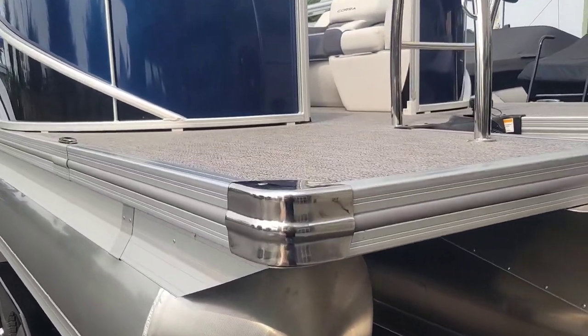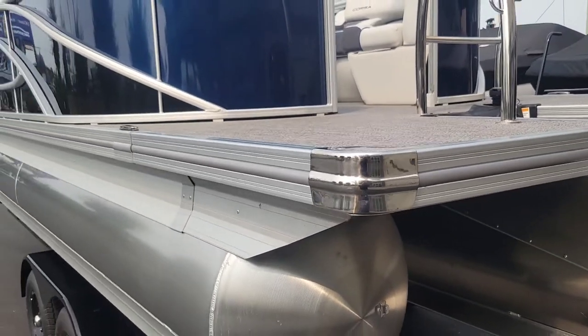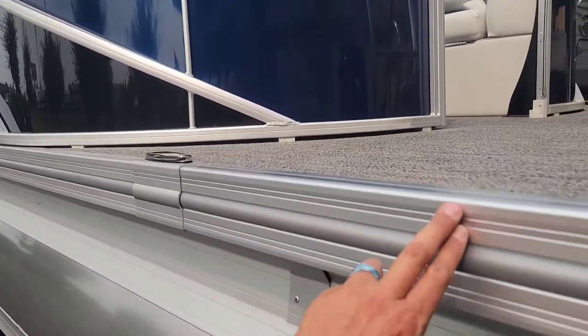Again, Barletta's construction is impeccable — these really nice heavy-duty stainless steel corners, and nice thick rub rails all the way around the deck.